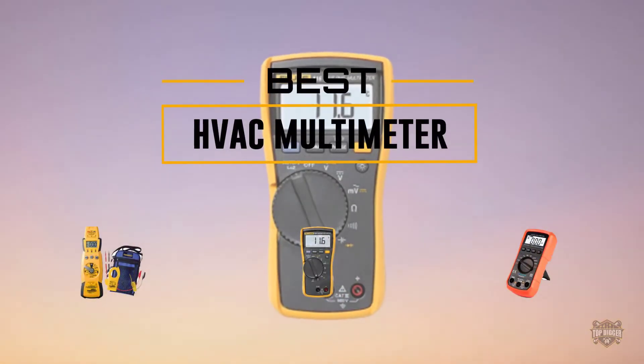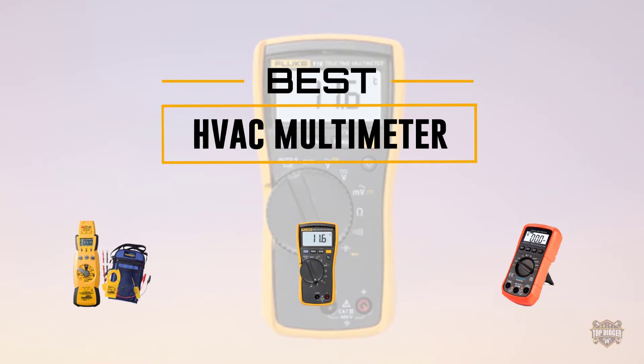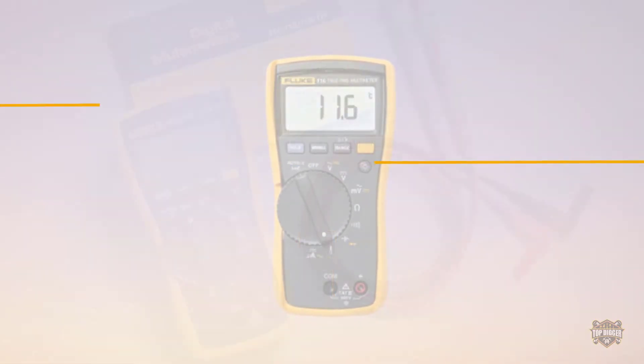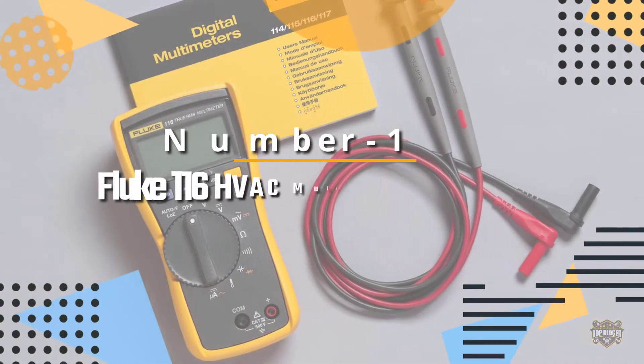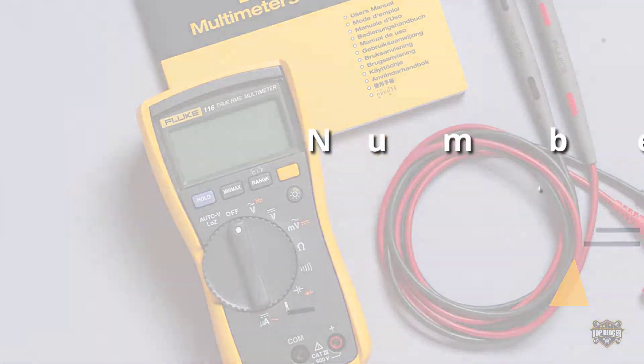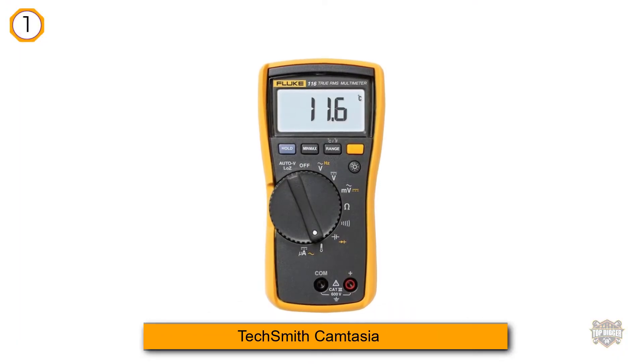If you are looking for the best HVAC multimeter, here is a collection you have got to see. Let's get started. Number one, most popular: the Fluke 116 HVAC multimeter. What if I tell you there is an incredible multimeter at a very affordable price?